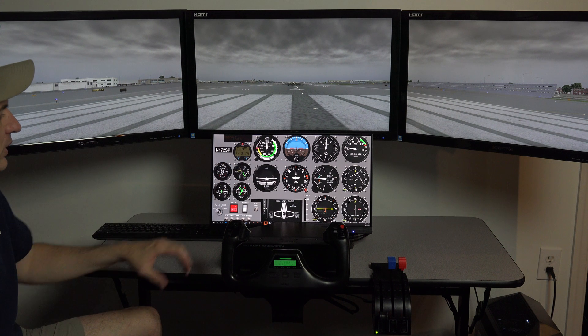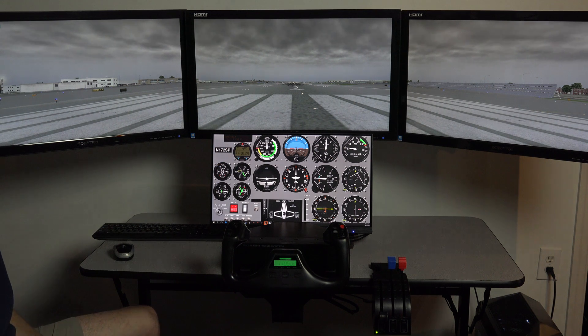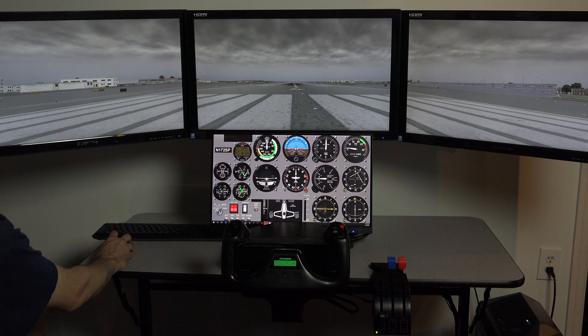This monitor is a 22-inch touchscreen, which allows us to control our instruments by using touch, and I'll go into that a little bit later. Moving on down, we have a yoke, a throttle, and of course we have some pedals that you can't see, and a really terrific gaming PC that will drive all this with really good frame rates.